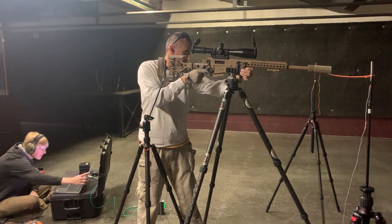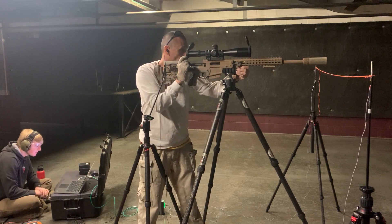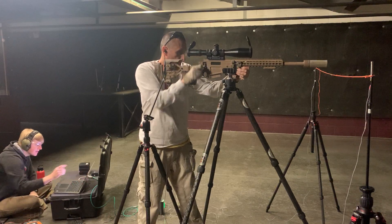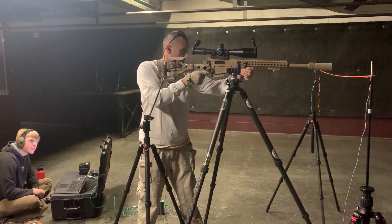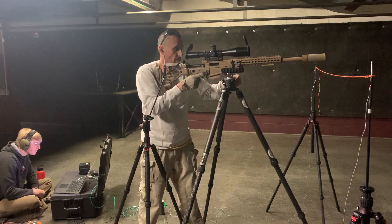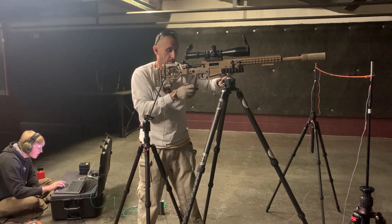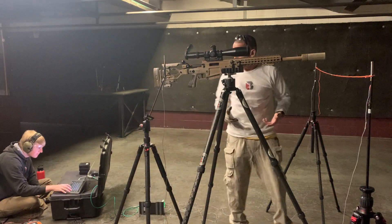136. 131.9. 133.5. So that's about 135-ish, we'll call it, right?